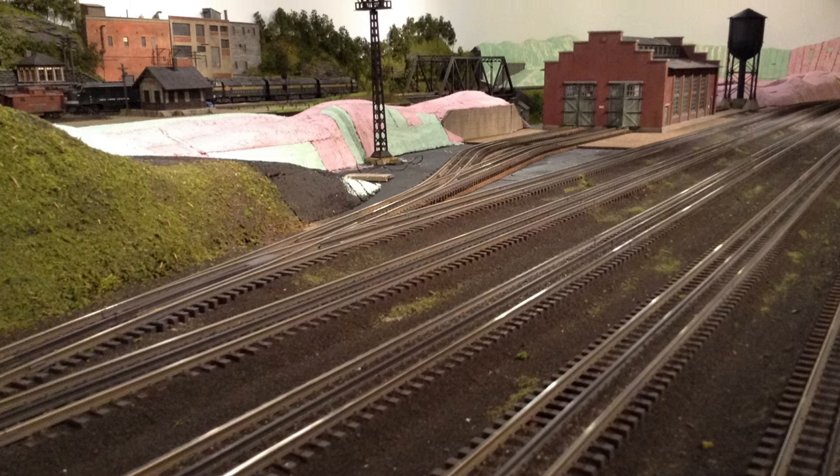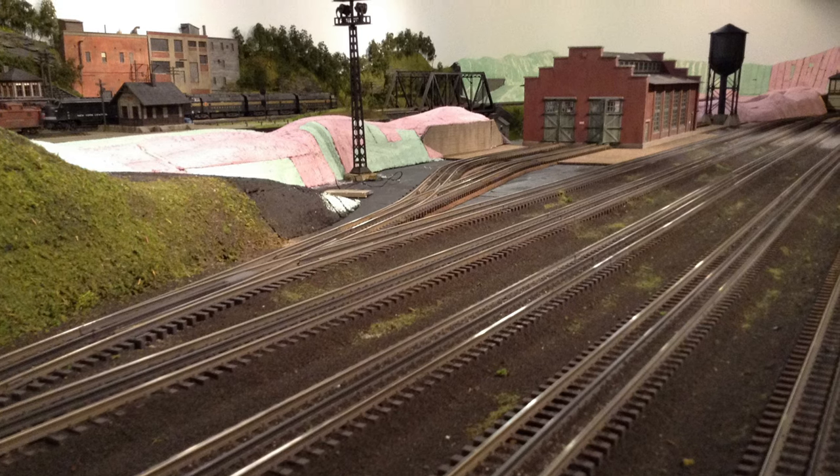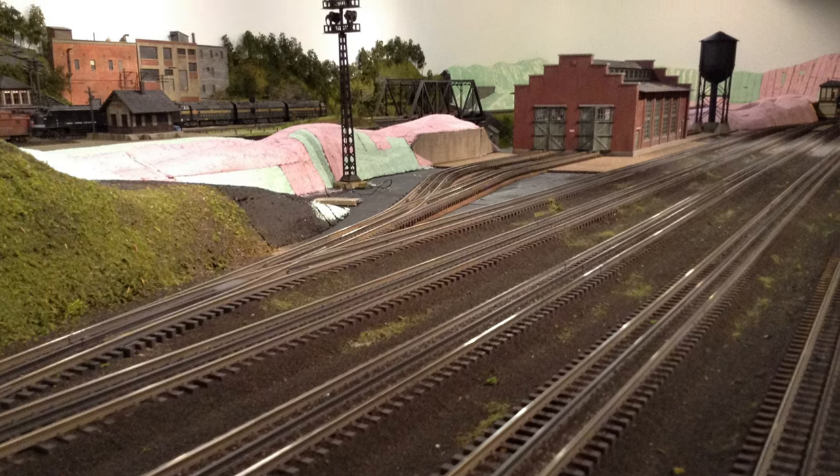Well hello again everybody, this is Norm, and I'd like to finish up this little mini-series I'm doing on the early days of the construction of this current layout.